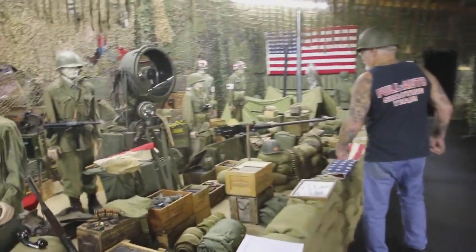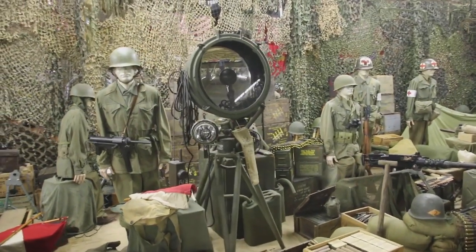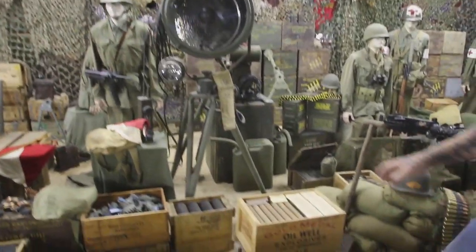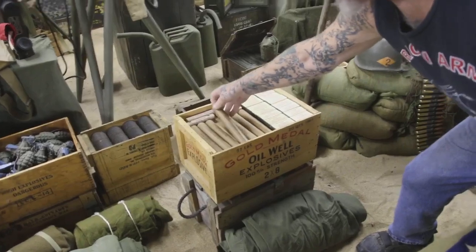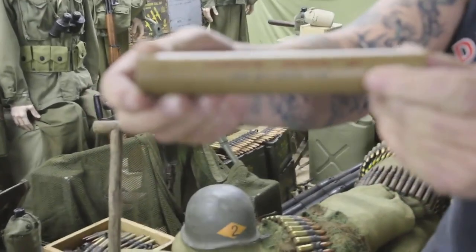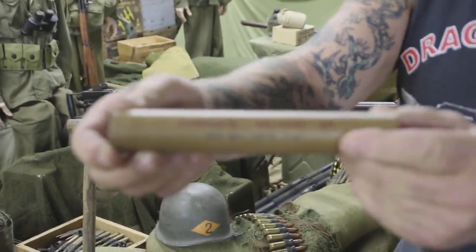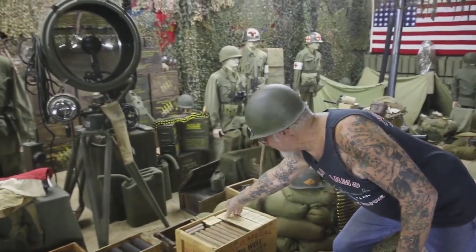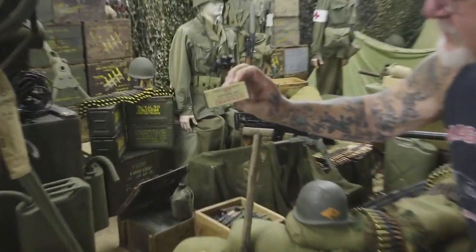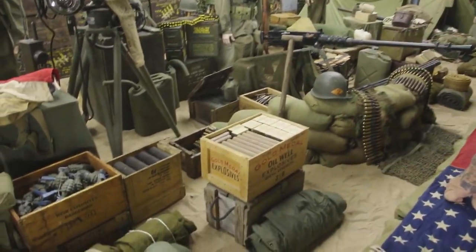Move down a little bit. This is the army searchlight that they used on the beach with the original generator, and it still works to signal the ships. And this wooden box here is the way they shipped the military dynamite. Look at this — military dynamite, dated 1942. And over here is the plastic explosives, C4 and dynamite. This is the way it would have been shipped overseas.